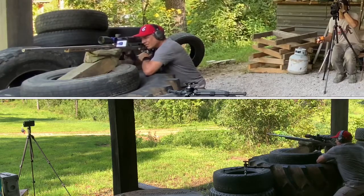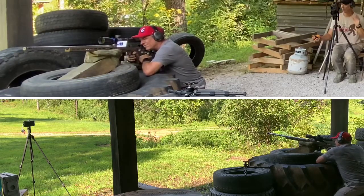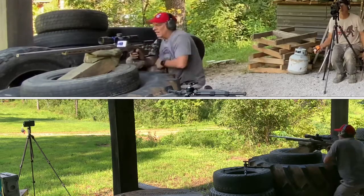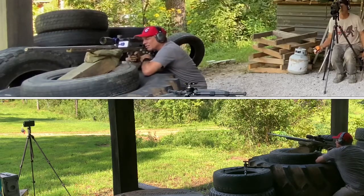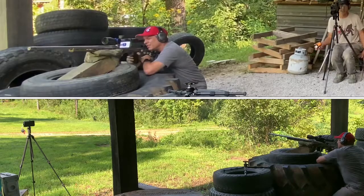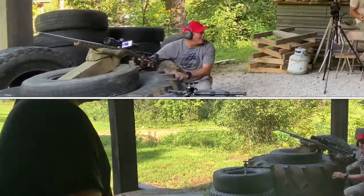Impact four. Nope, doesn't count — and it was a miss anyway. I was just going to call you on how much time you had left.